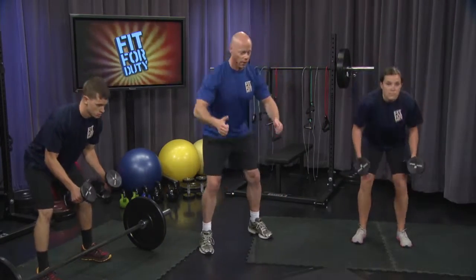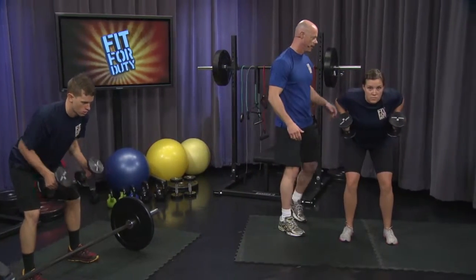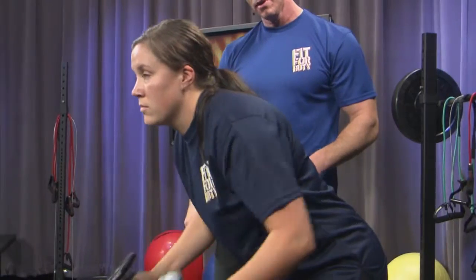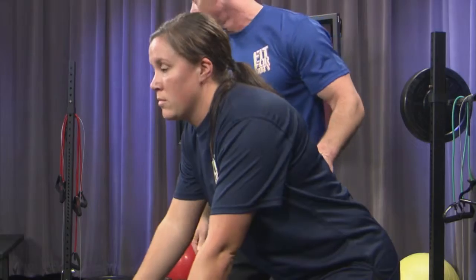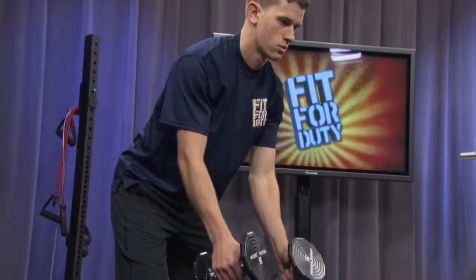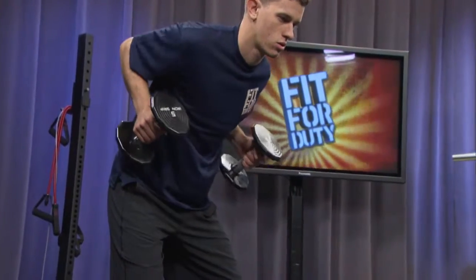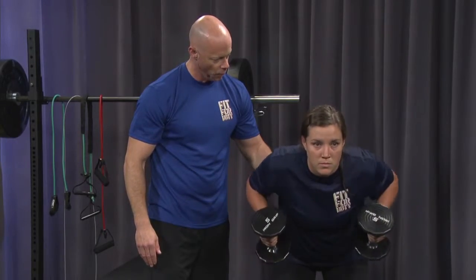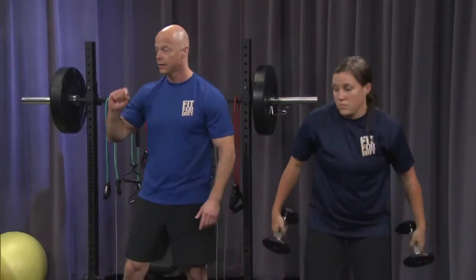Ready? Hinge forward, begin. Pull those elbows back — pull them back. Keep that back straight. Breathe — exhale on the way back, breathe in on the way down. Looking good, that's the way it should look. Keep breathing. Five, four, three, two, one. Put the dumbbells in a safe spot. Are you ready for the final round?